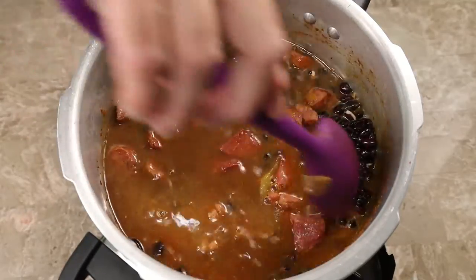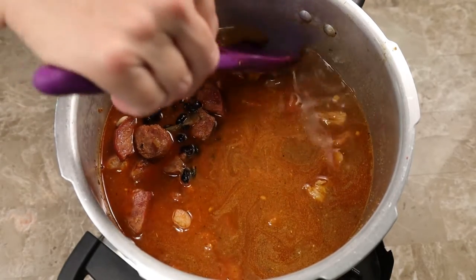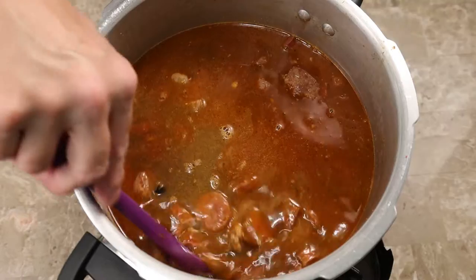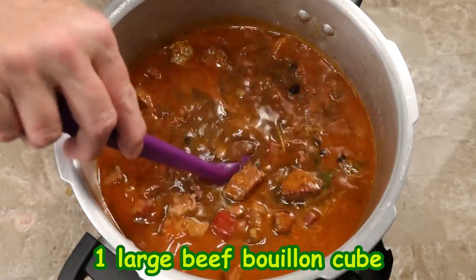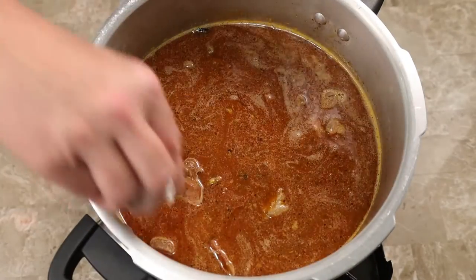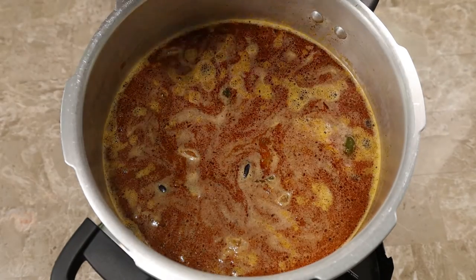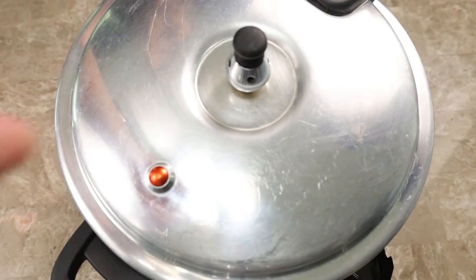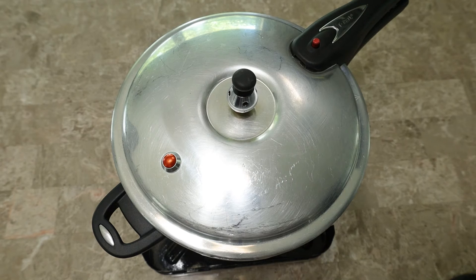I always scrape the sides of the pressure cooker to get every bit of seasoning off — hey, it's flavor! I add half a cup of water, stir a little, add one beef bouillon cube, stir a little more, and clean the rim of the pressure cooker with a damp paper towel to make sure the lid seals properly. Once my feijoada starts boiling, I close the lid. When the pressure valve starts to make its sound, I let my feijoada cook for 40 minutes.